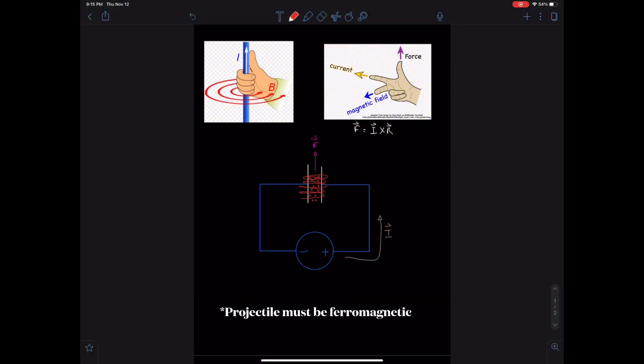This design utilizes the Lorentz force, where F is equal to IL cross B. As seen in the left-hand picture, the magnetic field revolves around a current. In the right-hand picture, if the current is your first finger and your magnetic field is your middle finger, the force will be your thumb. In this design, the current is coming left and the magnetic field is outwards, so the force goes up.